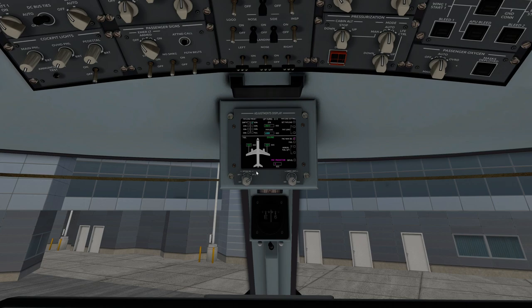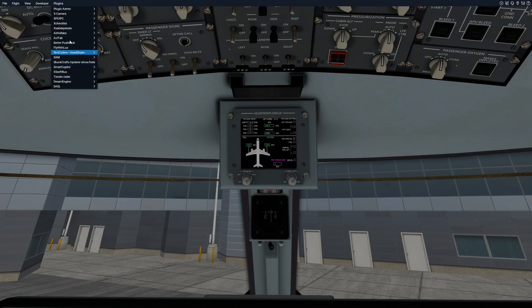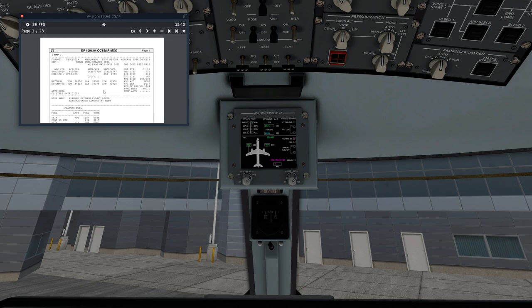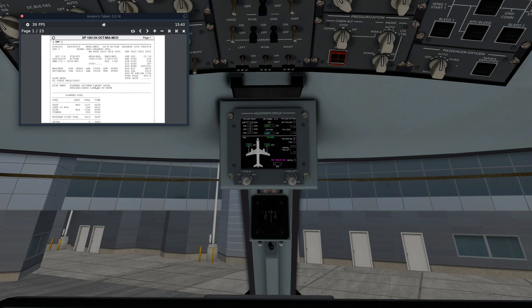We're going to set the payload to what our SimBrief has told us. I'll pull up my AviTab here — I have the SimBrief entire flight brief loaded into AviTab's charts. If you want to know how to do that, go watch my video on integrating SimBrief and Navigraph into AviTab. The zero fuel weight should be 30,900 tons, which is about 31 tons. Right now it says zero fuel weight is 29,217, so we want to go ahead and manually change that.